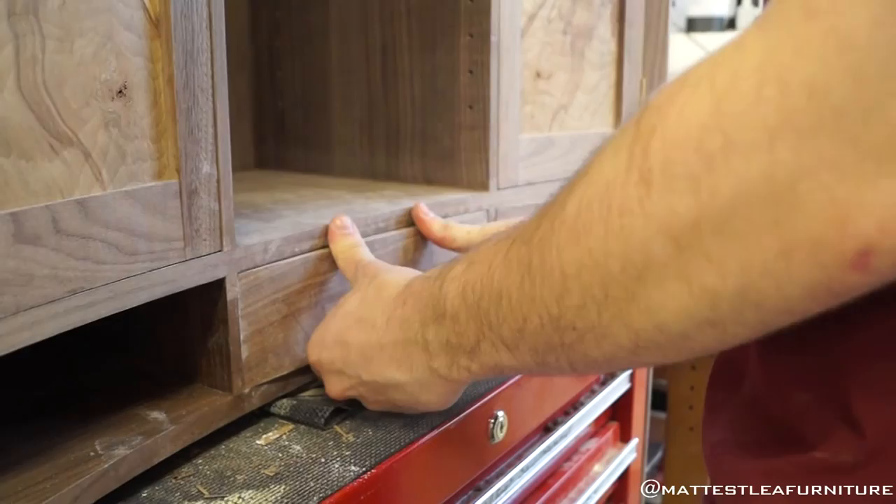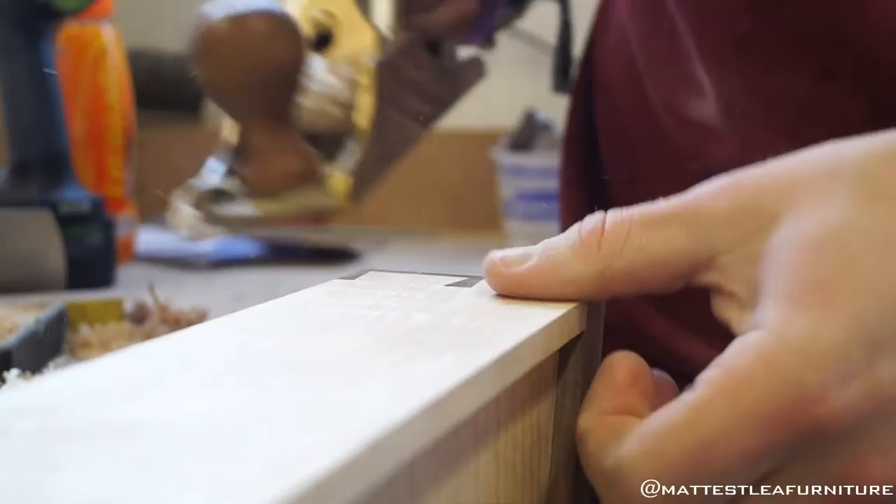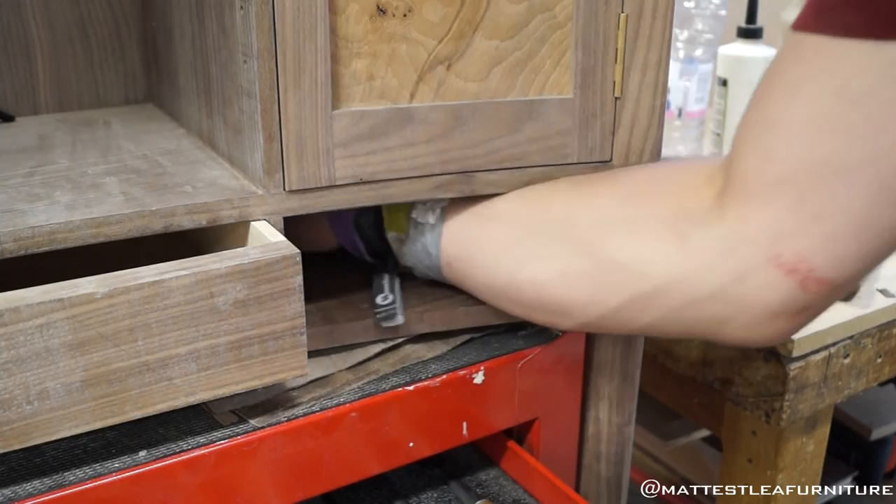To fit the drawers — they're a little bit tight here. If you put them in and keep rubbing them against the sides until they're almost getting stuck, little burnished spots will appear on the sides, especially if you've waxed the inside. That shows you where it's rubbing and then you can just plane that back each time.